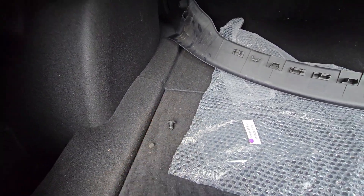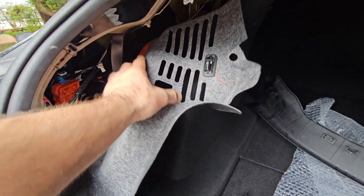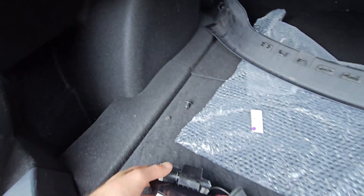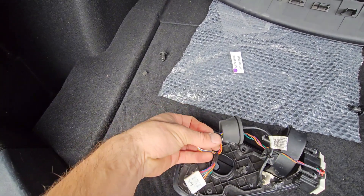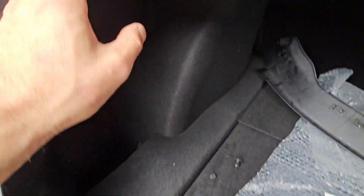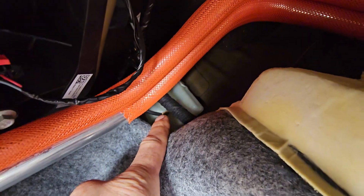Pull the carpet back. Here is a light connector — go ahead and disconnect it. The white connector and the black one connect to each other here. The white connector is connected to the module, which is right there. I already have it unblocked.